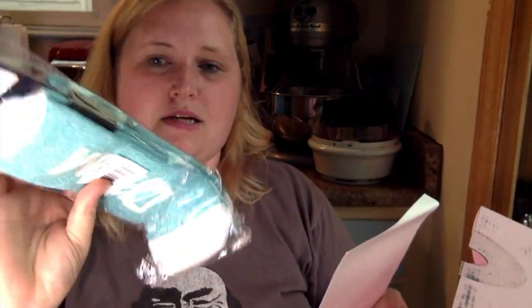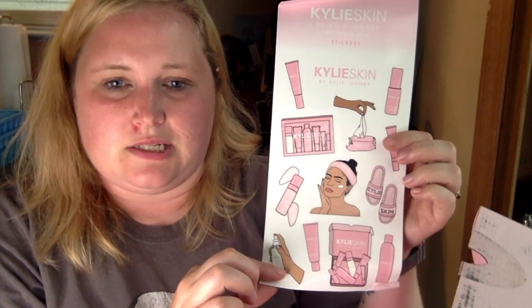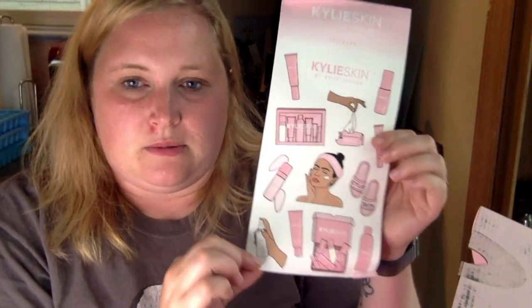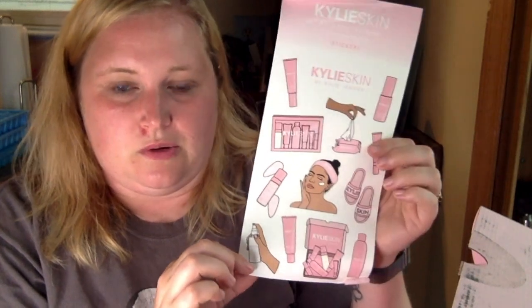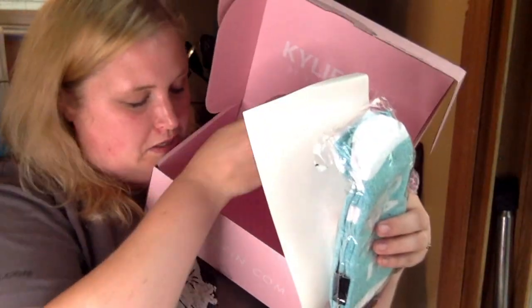I also got some freebies with the order — I got to choose socks. I got the Carpe Diem socks and stickers. I was one of those kids that used to collect stickers and never put them on anything. I need to find something constructive to put these on — maybe a makeup mirror or something like that. I just love them, I just don't know where to put them. And there is pink bubble wrap and a box here, which is kind of cool. My son would love to play with the bubble wrap.